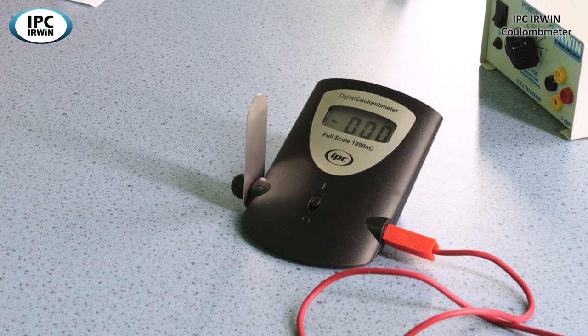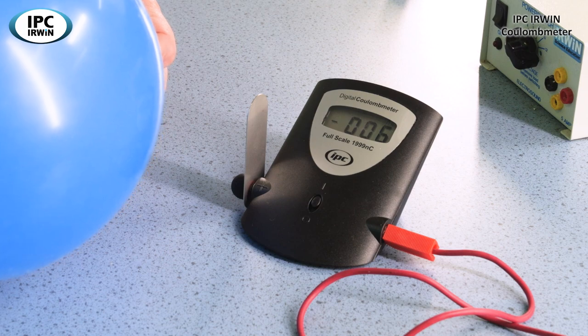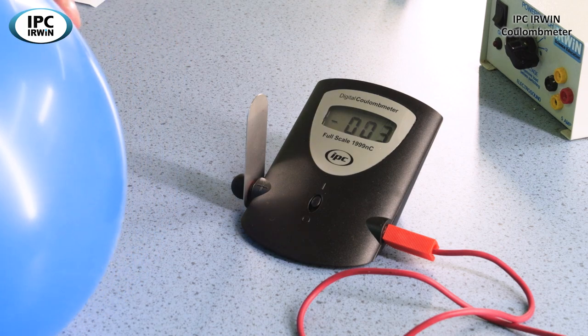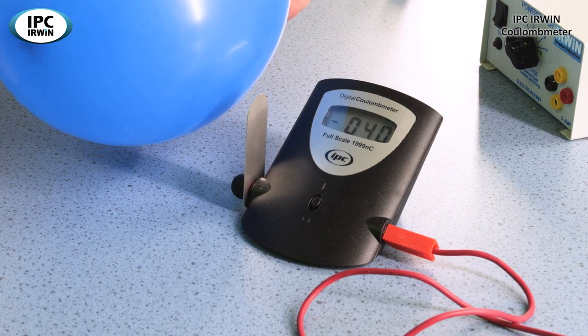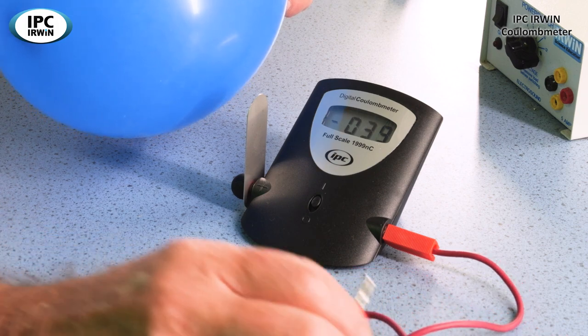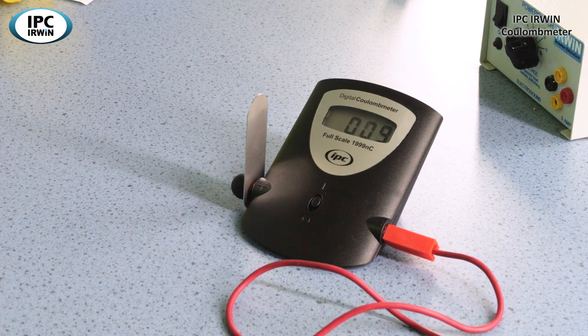But if we now repeat that using a balloon — you can see this balloon has already got a bit of residual charge on it. If we rub the balloon vigorously and just bring it up within one centimetre of the charging plate, we can see the display is now 40. But that's not the actual reading. To take the reading we need to discharge the plate, remove the balloon, and we're measuring nine nanocoulombs of charge that have been transferred to the metal plate.